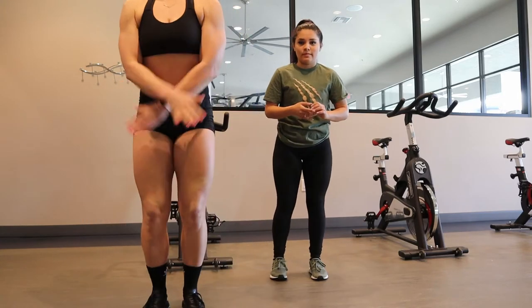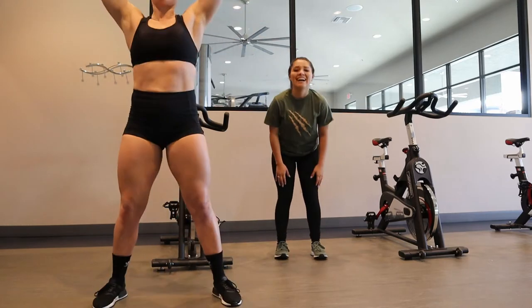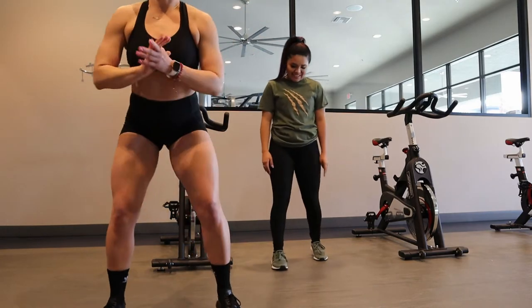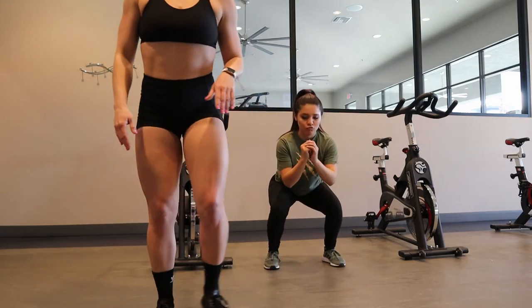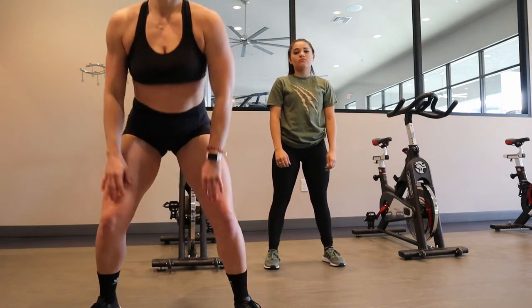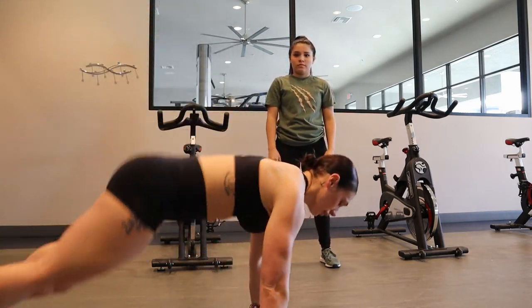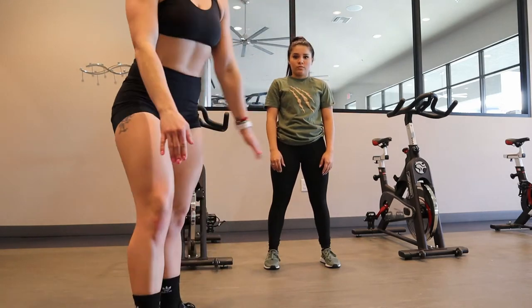So we'll do 30 jumping jacks. For the pop squats, you can either jump up from here or go a bit deeper — we're doing 20 of those. And then everybody's favorite: burpees. We'll go all the way down to the ground, come up, and then jump up. Now it's your turn!